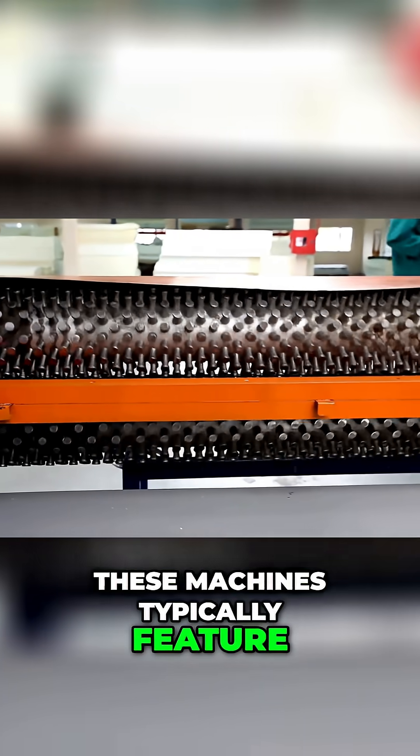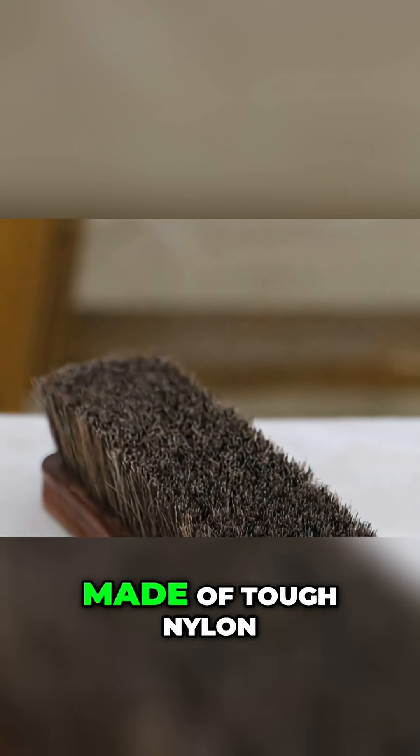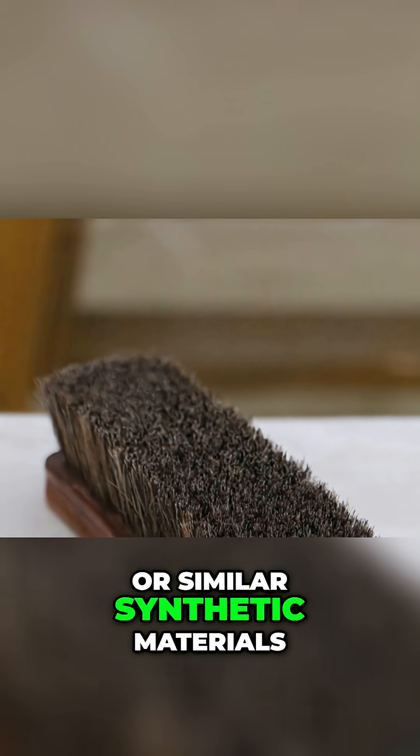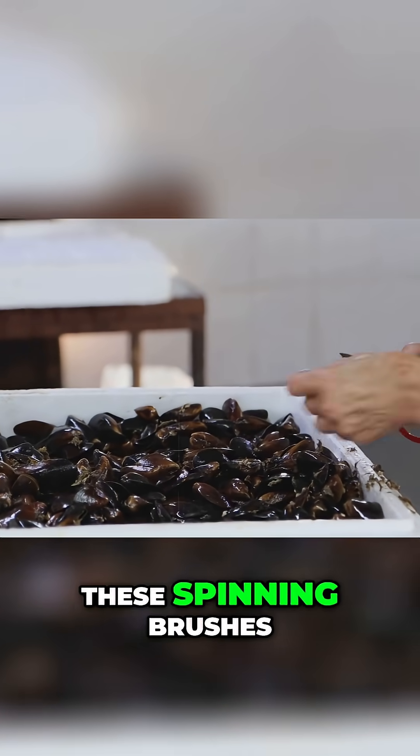These machines typically feature a series of rotating brushes — big sturdy bristles often made of tough nylon or similar synthetic materials. The mussels are conveyed through or tumbled amongst these spinning brushes.